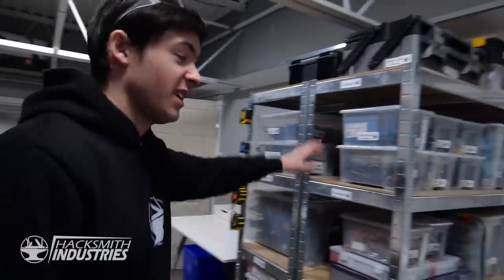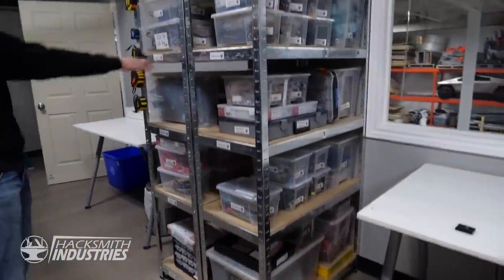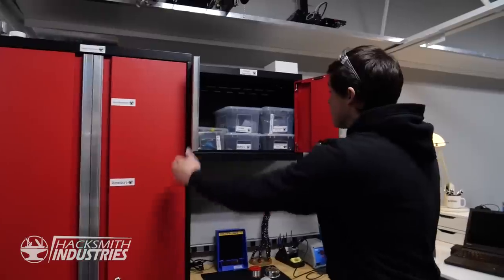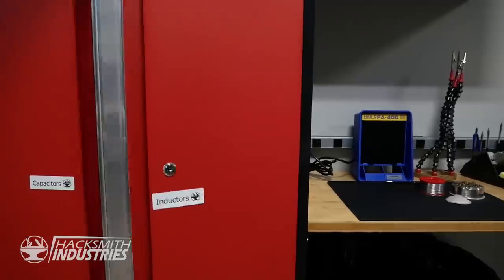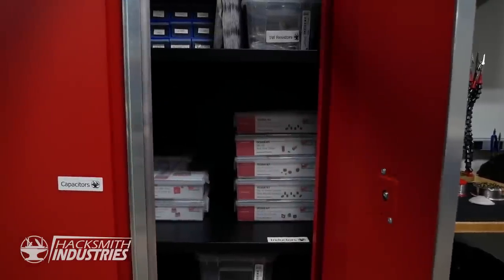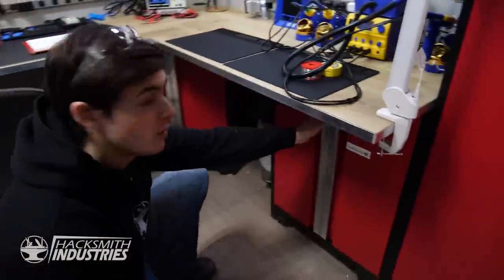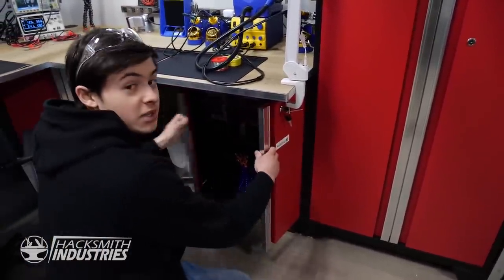We've got every component you could ever need, including connectors, switches, heatshrink, wire working equipment, power supplies, LEDs, RC equipment, mechanical servos and linkages, high voltage fuses and breakers, voltage regulation, step down converters, potentiometers, resistors, diodes, thermistors, capacitors, inductors, and wiring of all different shapes and sizes. We've got soldering equipment, solder, flux, solder wick, and a bunch of accessories.